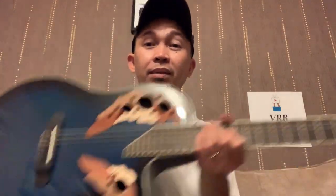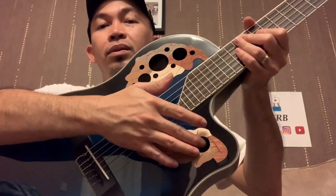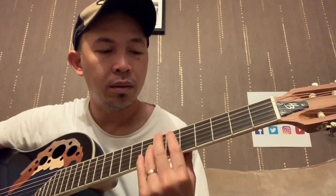I was surprised as well with the sound. Because there's no sound hole here, only those ones. And thinking that this is ABS — it's like a plastic — the acoustic sound without amplification or the pickup is decent. The strings are still adjusting, so as I said, it doesn't come with the tuner, so I'm just tuning it by ear.